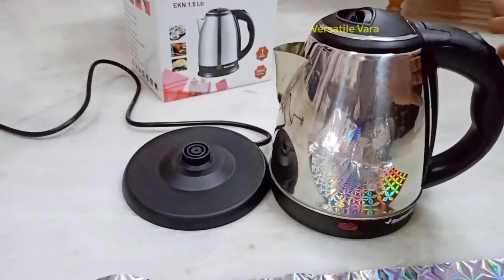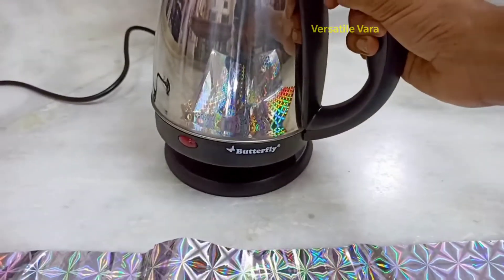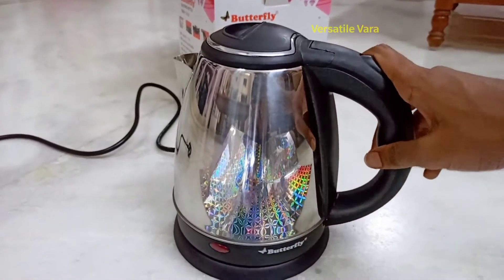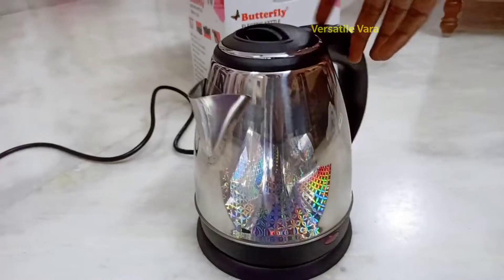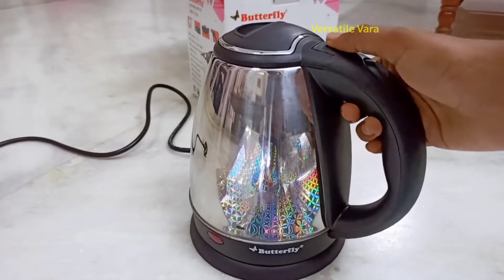This kettle is 1500 watts for fast boiling. We can use it for water, milk, or tea. Once boiling is complete, we can switch it off automatically. This helps save time and electricity.